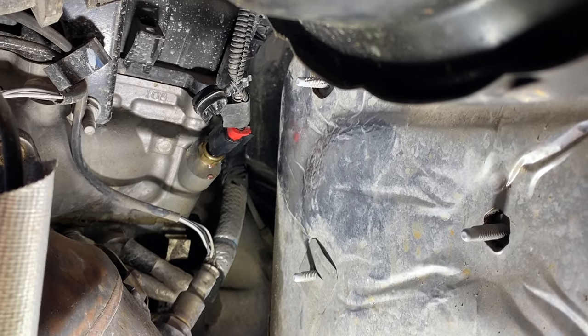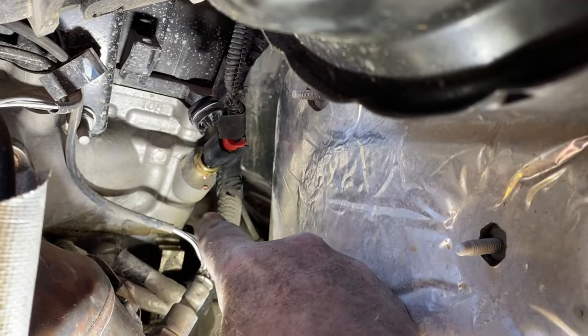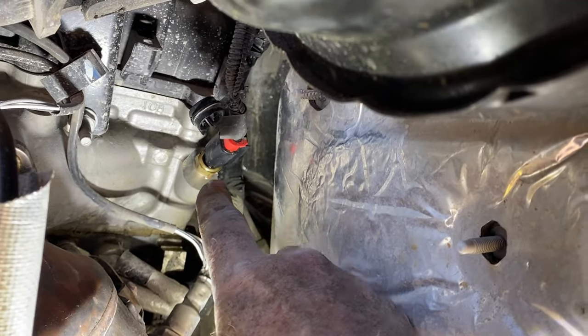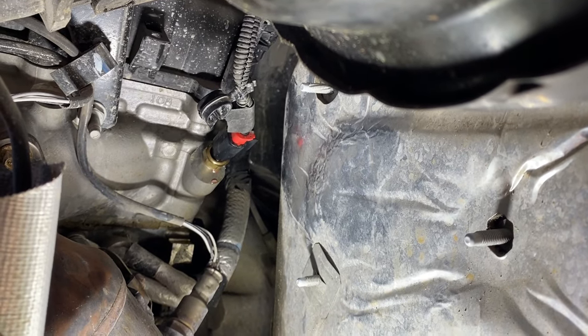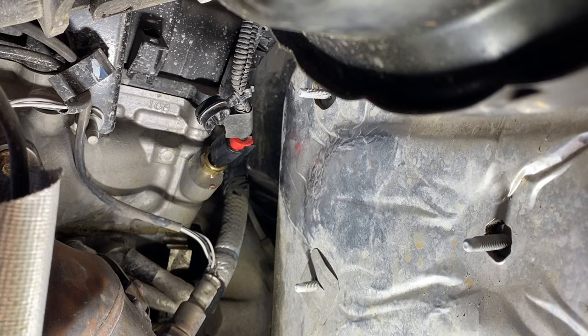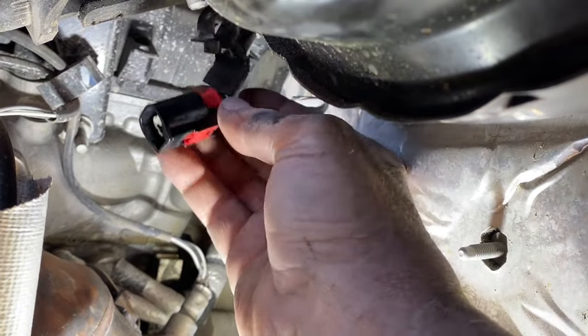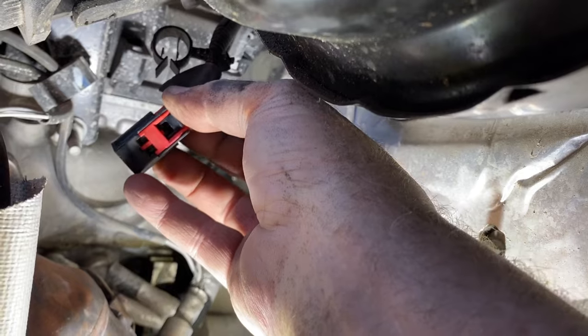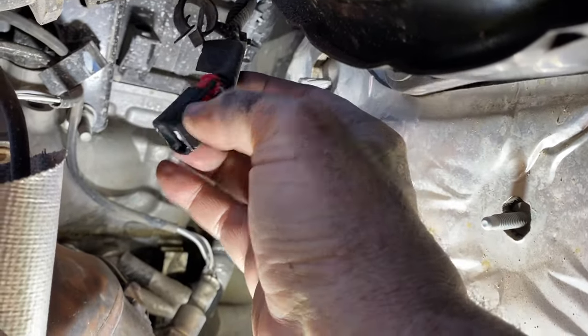What I did was I took a 19 millimeter wrench, put it around the base here, and turned it — was able to turn this just a little bit. If I can turn it like half a rotation, because I'm right-handed, I can get my thumb on that little tab and release the switch, which is what I've done here. It's got that little locking tab on it, you just have to be able to press on it, but to get leverage on it, you've got to get it where you can reach it.